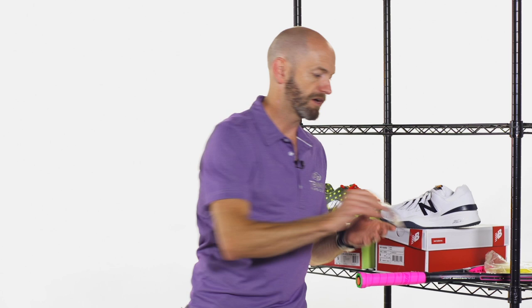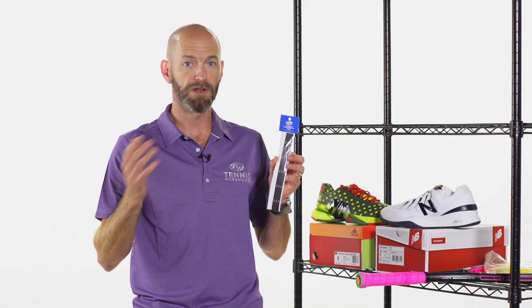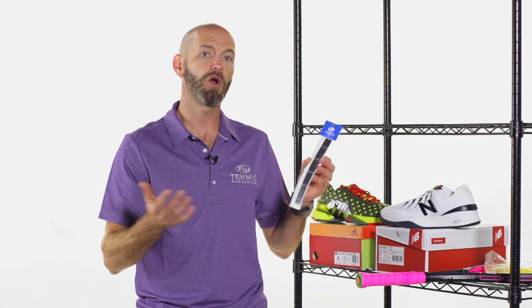Next up, we have some customization tape. This is our own Tennis Warehouse tungsten customization tape, and tungsten is just way more friendly on you and the environment than using lead tape. So we're really transitioning into this when we customize our rackets. The only time I now use lead is when I'm laying tape weight underneath the grip — somewhere it's going to lay down really thin and flat where I'm not going to feel it with my hand. Otherwise we're switching over to tungsten tape to customize rackets to our preferred weight, swing weight, balance, etc.